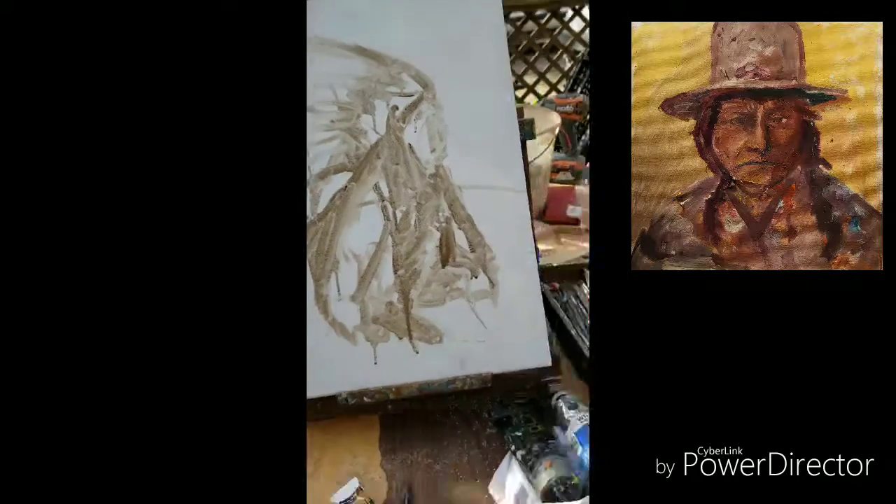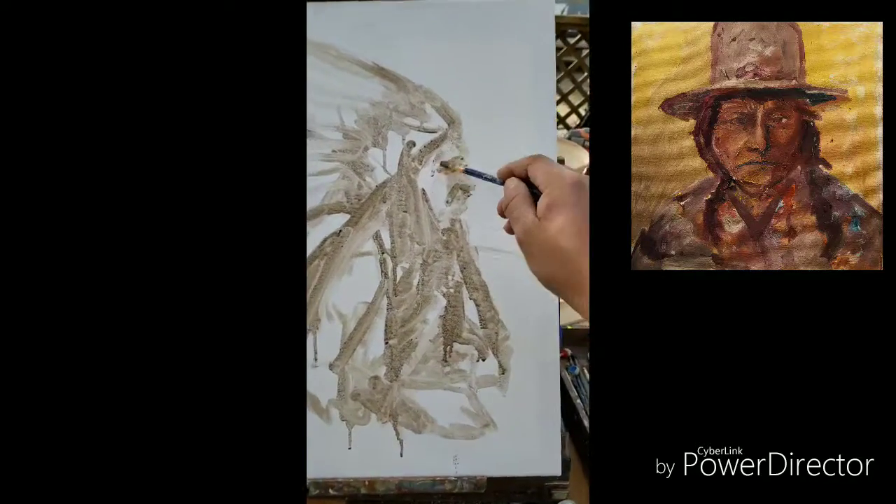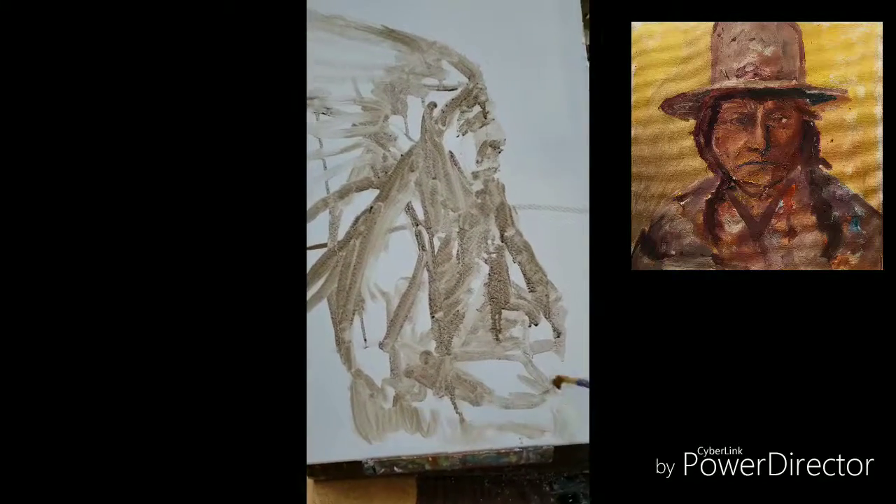Right now I'm just painting the underdrawing of my second Sitting Bull piece. I hope you like what you're seeing. Tune in, subscribe, say hello in the comments below.